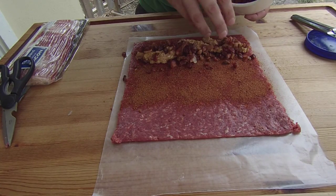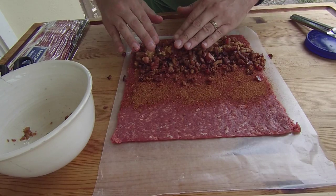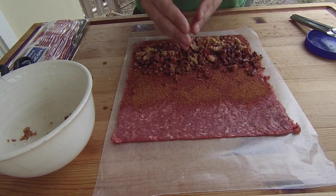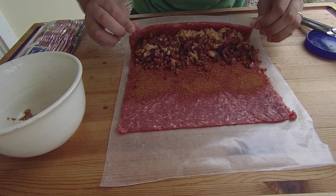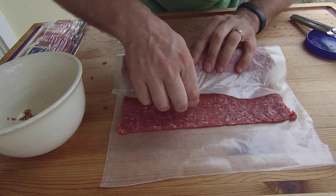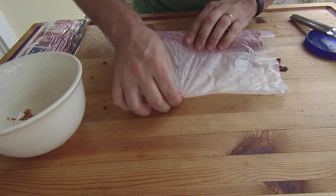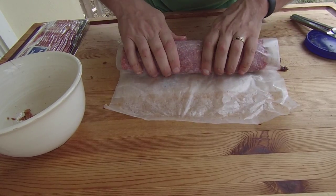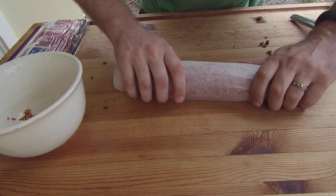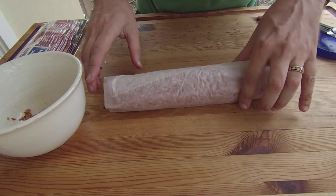Now that I have that all on there, we can start rolling this up nice and tight. I am actually going to pinch the ends a little bit to try and keep all the ingredients in there. And there we go — our meatloaf is stuffed with peanut butter and bacon, ready to go. Now I just need to put out the bacon weave and get this thing rolled up.